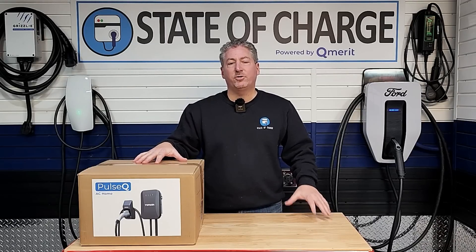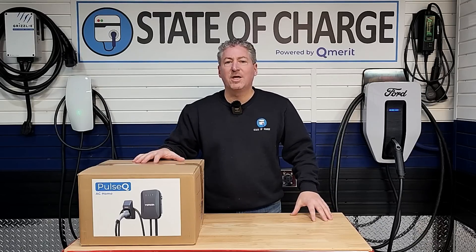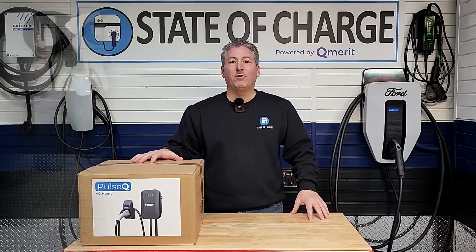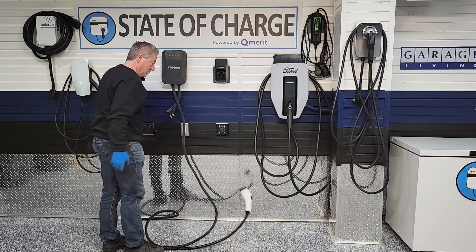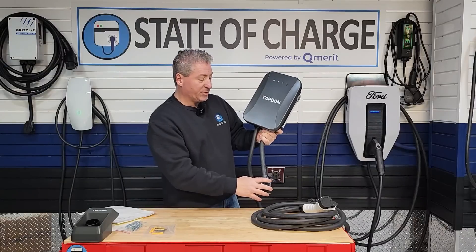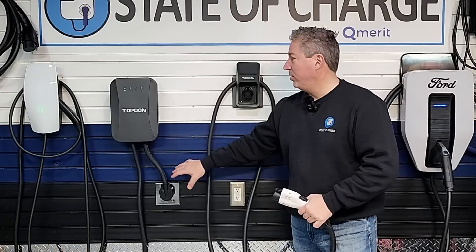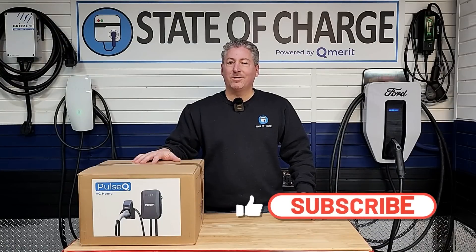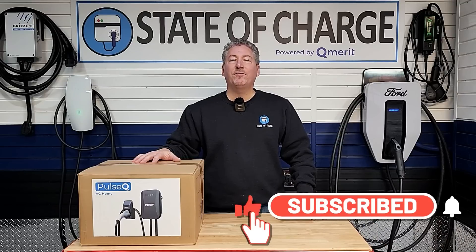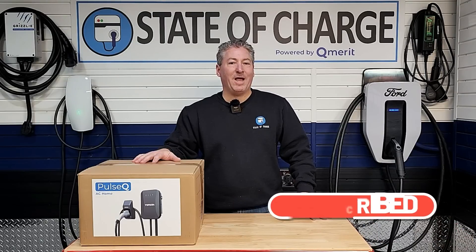I'm going to be using this to charge a variety of electric vehicles over the next couple of weeks, and I'll also be putting it through the full lineup of tests we do here on State of Charge, so you can make a decision if the Top-Down Pulse Q is the right electric vehicle charger for you. If this is your first time here, please click that subscribe button and ring the notification bell.